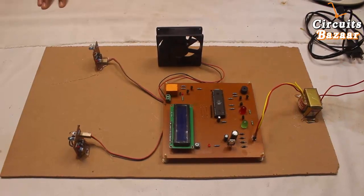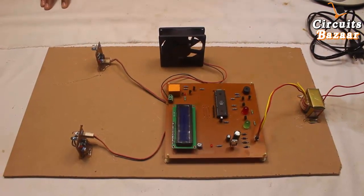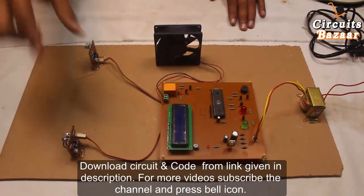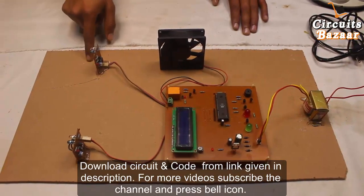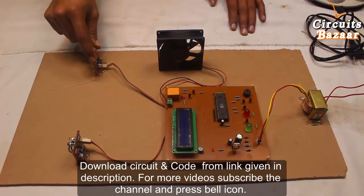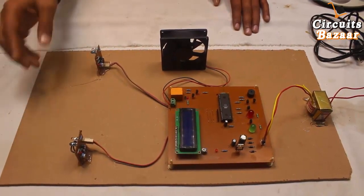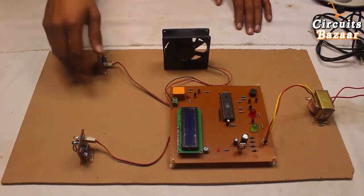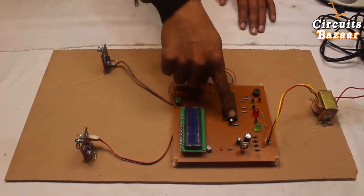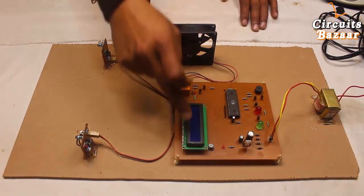Hello friends, thank you so much for watching. Today we are going to discuss the project: bi-directional counter with device control. In this project there are two IR sensors — one sensor represents the entry and one sensor represents the exit. The number of people entering and leaving will be collectively calculated by the microcontroller, and the total number of available people in the room will be shown on the LCD.